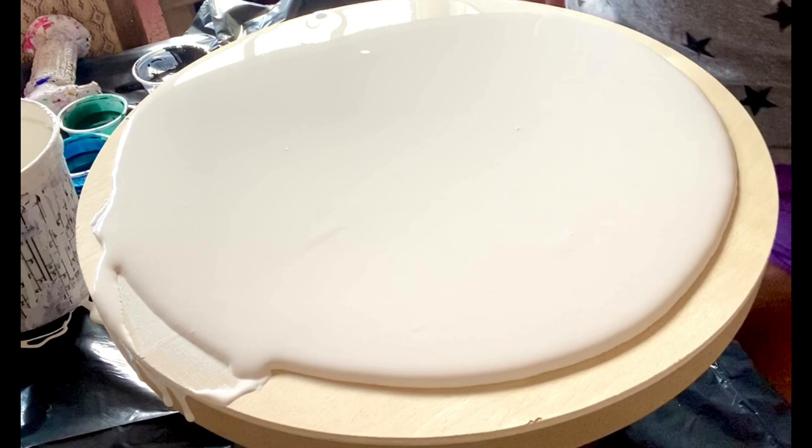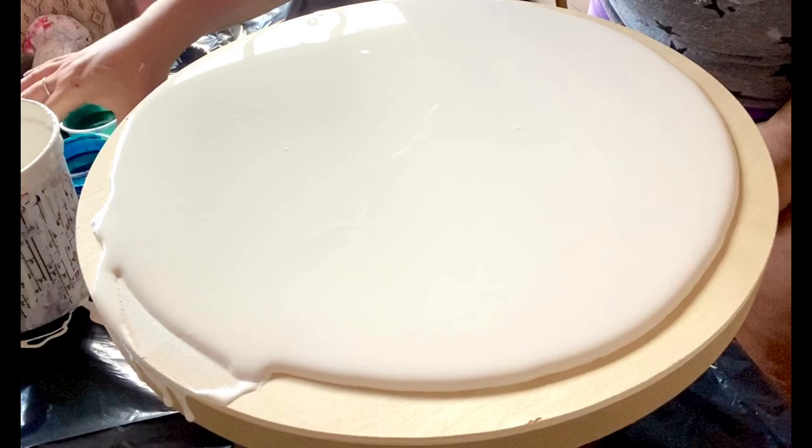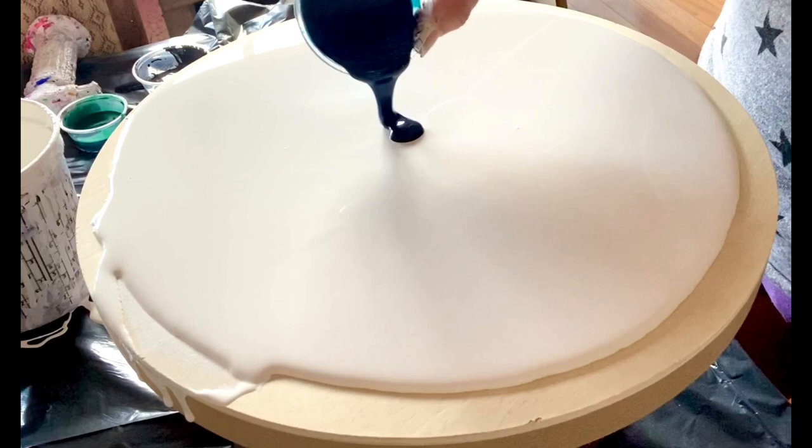I've only used this hairdryer once, but I really liked what happened, so I thought I would try again. I will list my colors in the description, but today we're going blues and greens — really out of my comfort zone.